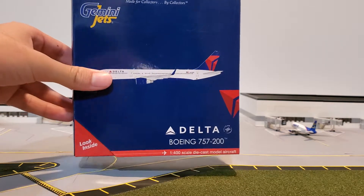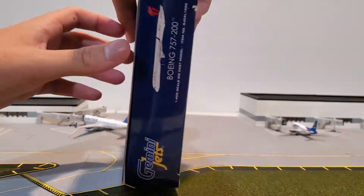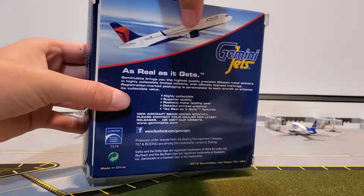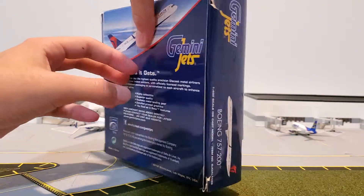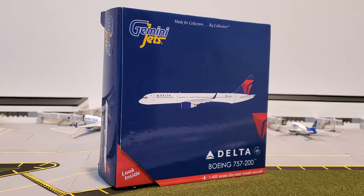I just got this model today. I know it was released a while ago, but I found this at a ridiculously good price on eBay and I just had to get it. I ordered it and due to complications with shipping and the current situation in the United States, I ordered this in early September and it just came today.